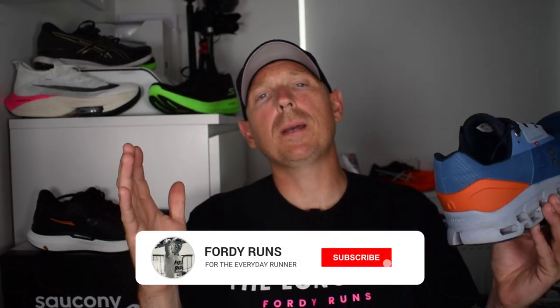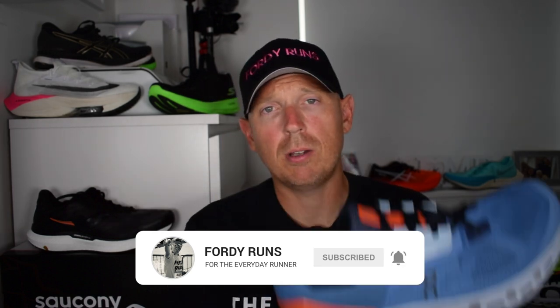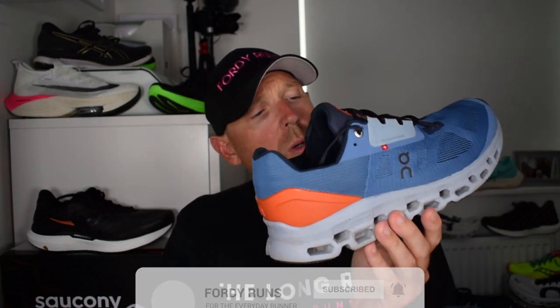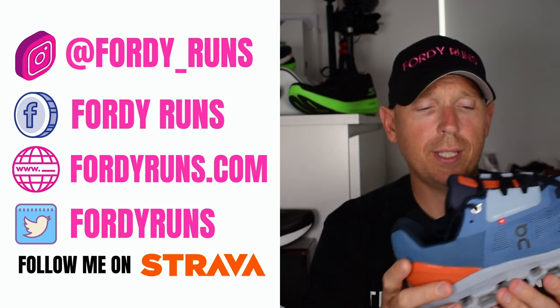Hey, what is up everybody and welcome back to the channel - how are we all doing? Let me know, and while you're down in those comments, tell me: are you a fan of On Running shoes? Which type do you have? Have you tried the Cloud Stratus? Have you tried some of the carbon plate shoes from On Running? I'd be very interested to know.